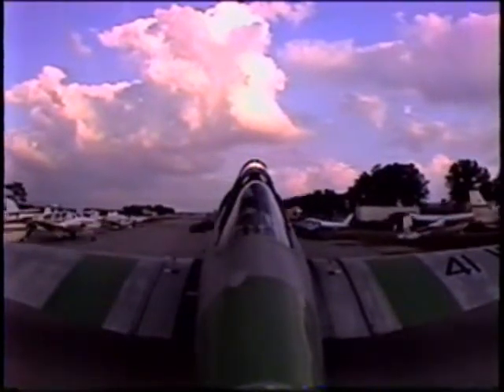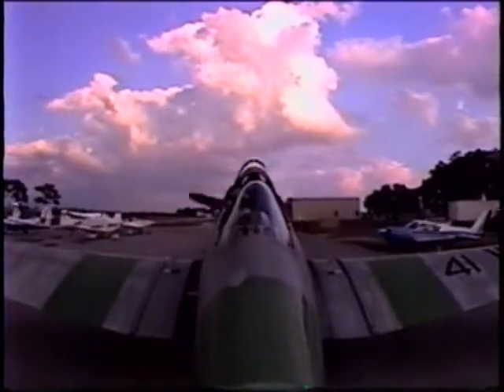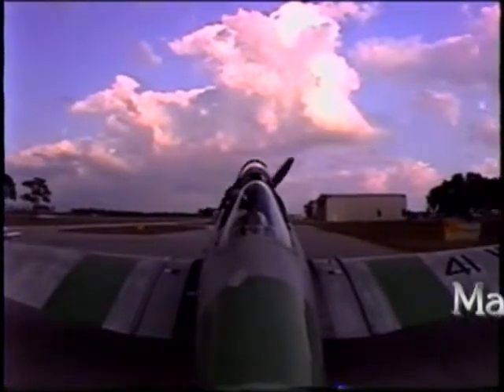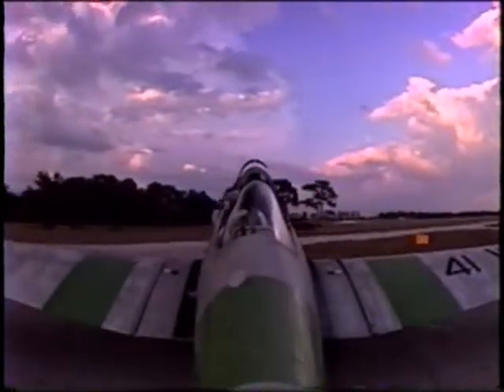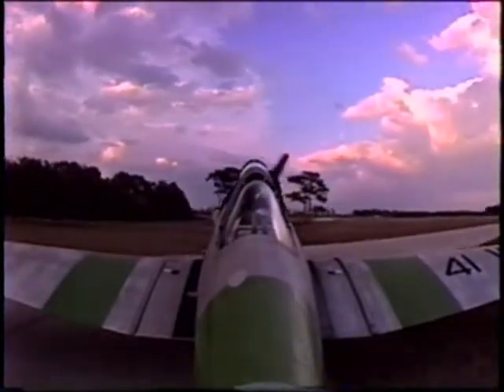It actually changed hands about three different times and both the original owners didn't fly it much. The guy who owned it before us was a Marine, as you can tell by the paint job, and he liked to do air shows. So he made a few other modifications that aren't standard North American. It has an inverted oil system, which is really only good for about ten seconds.